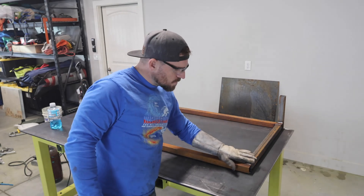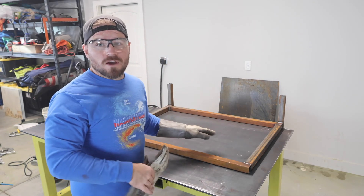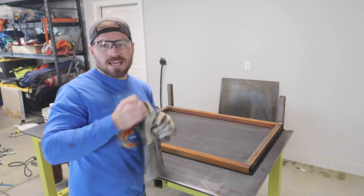Now I'm going to grind up all of the welds that kind of square the butts together, that way I can put my back panel on and it'll sit nice and flat, and then I'll go around, clamp it on there, and tack it up.